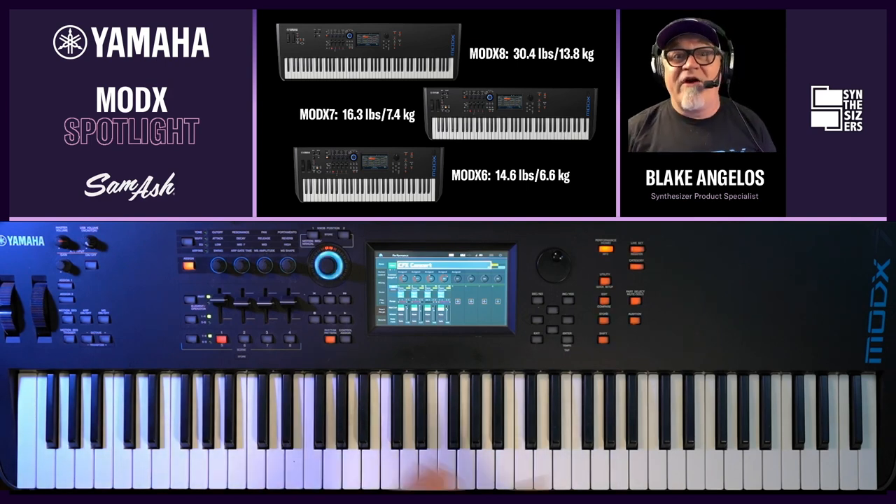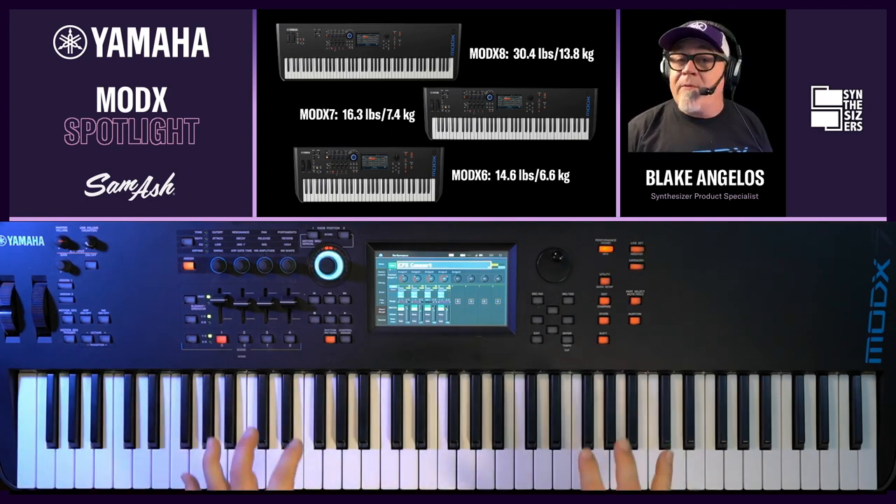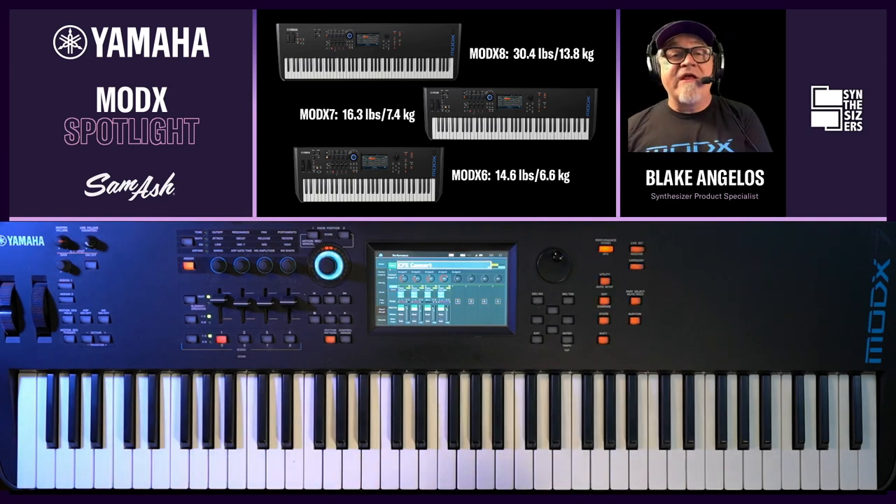This is a great instrument for everyone, but it's really great for Montage owners. Imagine: you have a Montage that you keep at home as your studio instrument, but you take the MODX to the gig. Montage and MODX share very important file types — the user file and the library file — so you can transfer your sounds from your Montage over to your MODX and take that to the gig at the lighter weight.